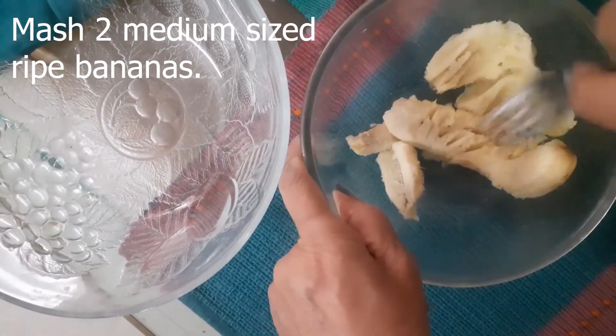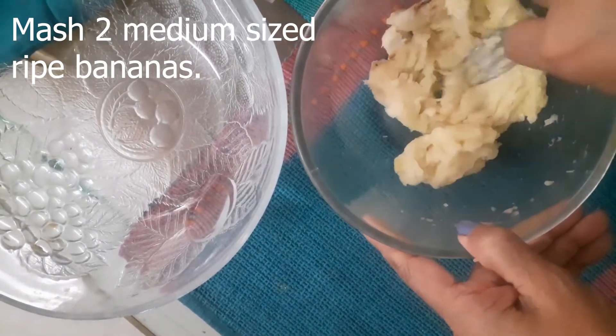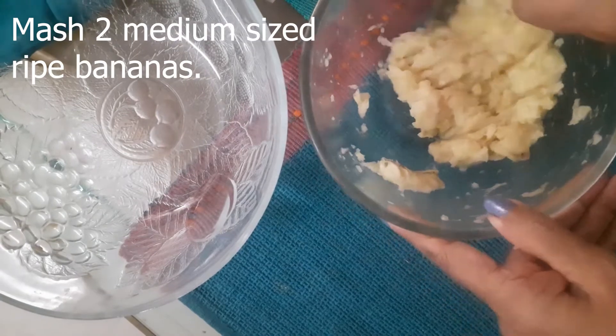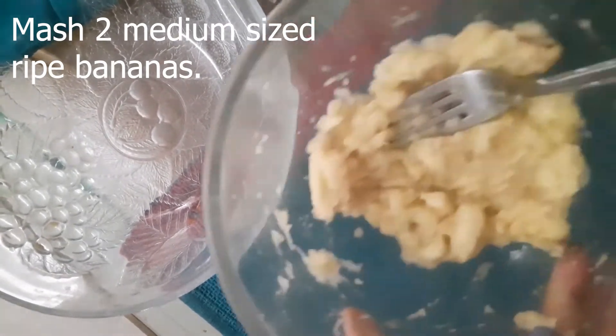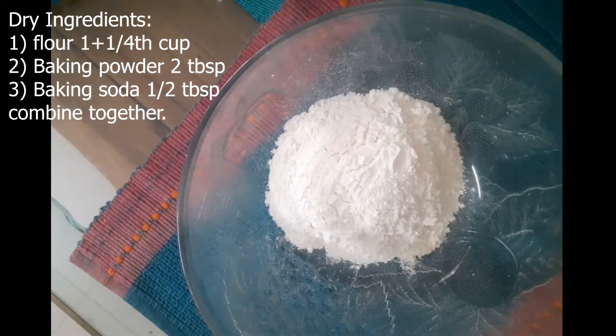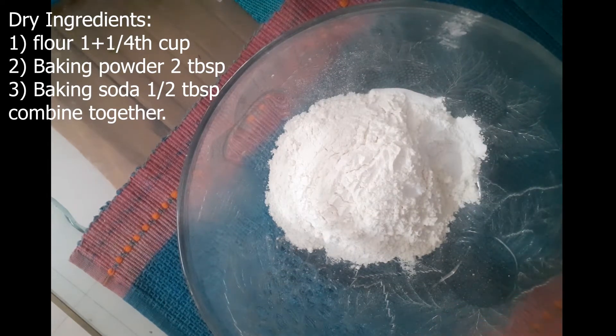First of all, I have two ripe bananas, mashed well. These are medium-sized bananas. On the other side, I have the dry ingredients: all-purpose flour which is 1 and 1/4 cup, 2 teaspoons of baking powder, half a tablespoon of baking soda, and a pinch of salt. These are the dry ingredients.